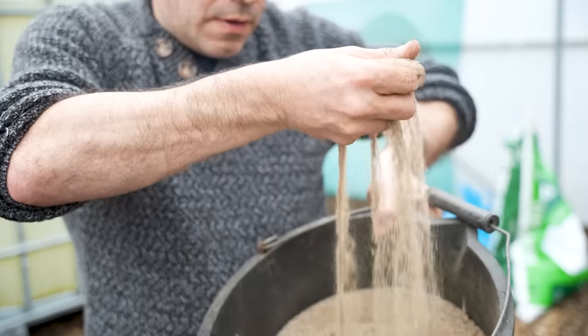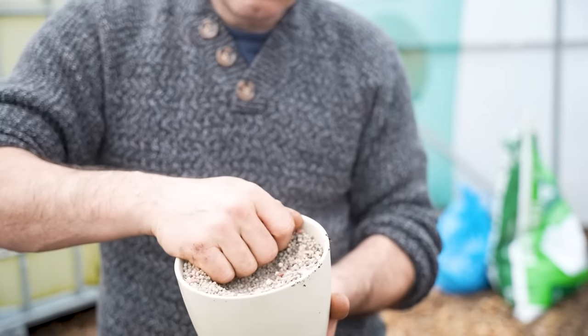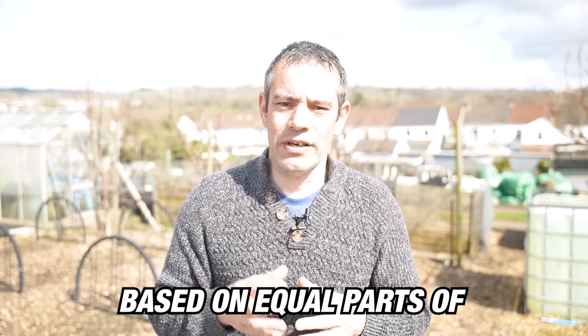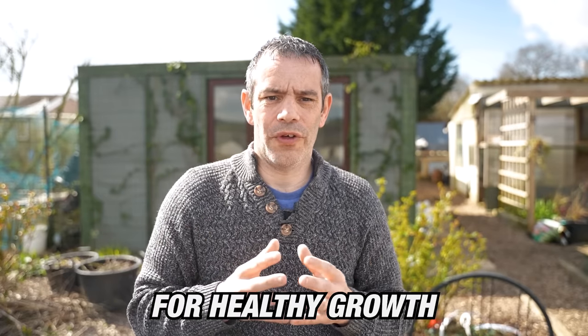For our container-grown first early or determinate potatoes we're using a combination of blood, fish, and bone meal and a balanced pelleted potato feed. Blood, fish, and bone meal is a slow-release balanced fertilizer that provides essential nutrients over time. If you can't find it, you can purchase blood meal, bone meal, and fish meal and mix them in equal parts. Look for a potato feed based on equal parts of nitrogen and phosphorus with 1.5 to 2 times the amount of potassium or potash. Nitrogen and phosphorus are crucial for good formation of the haulms and foliage, while potassium or potash is essential for tuber formation.